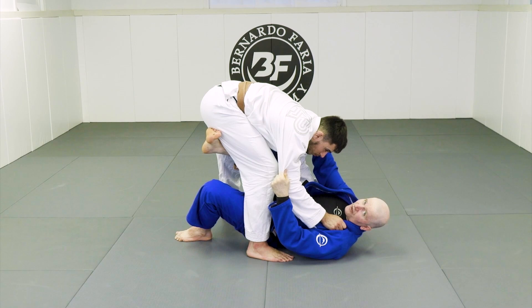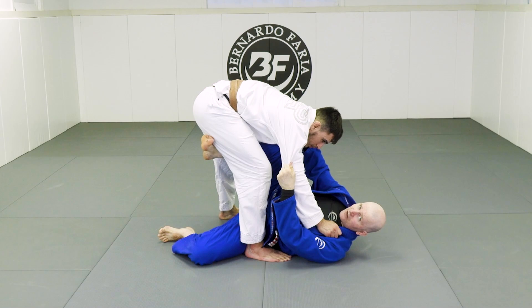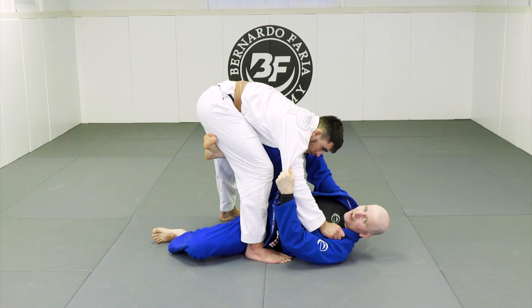My knee can face the ceiling like so, or my knee can face out like so. They're both pretty good options — I've seen champions use both. I personally prefer this one because I get a stronger drive, like a bridging motion.